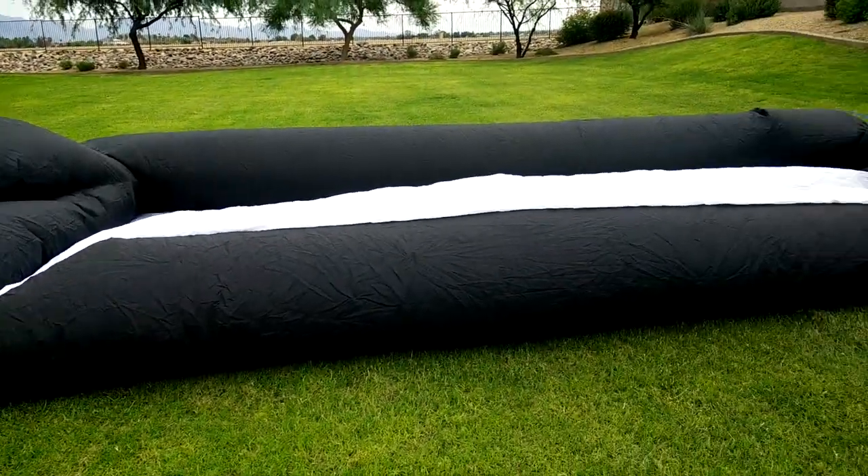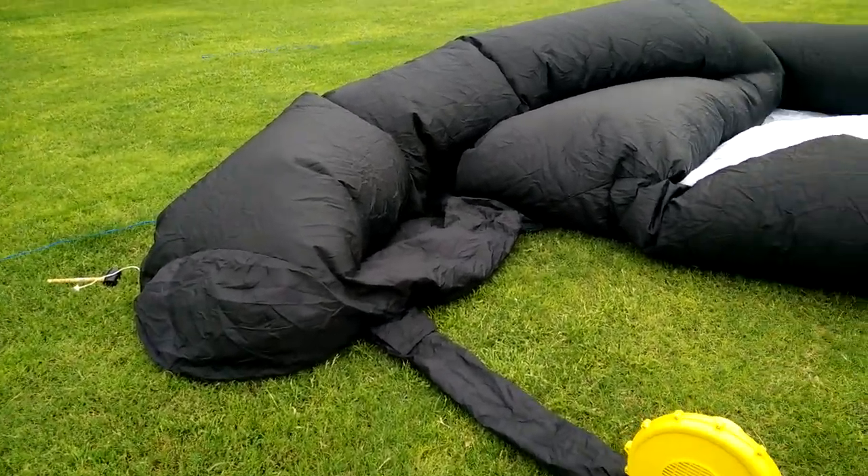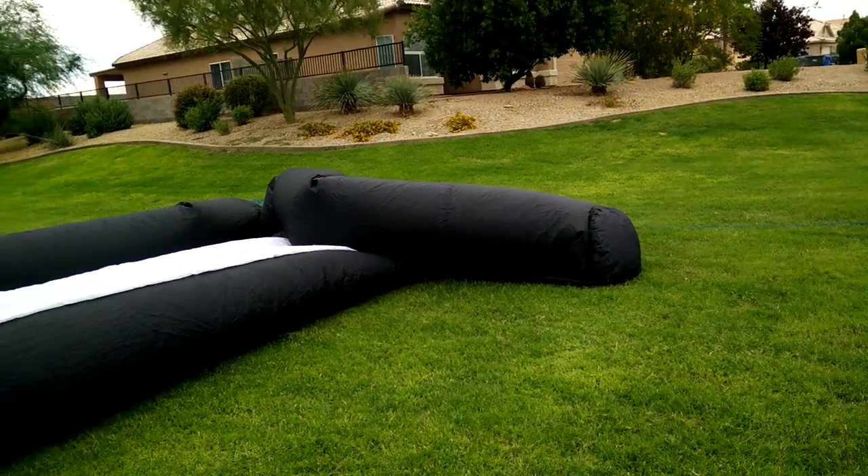All right, this is Troy with Inflate Screens. I wanted to show you how easy it is to inflate these screens. This is a one-person job if you do it right. This is our 25 by 15 screen.